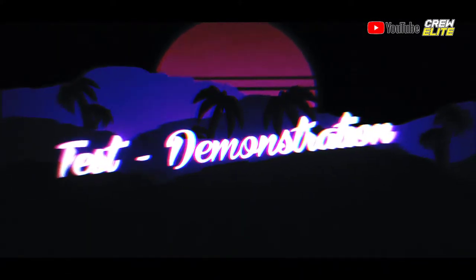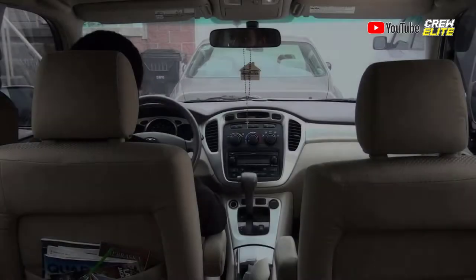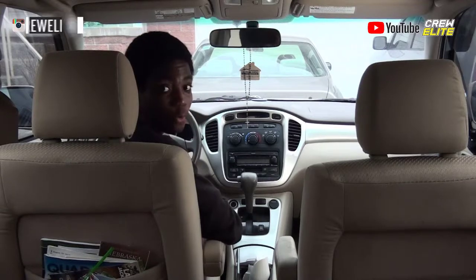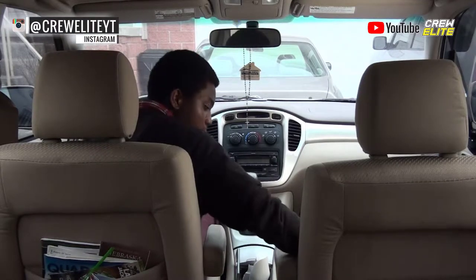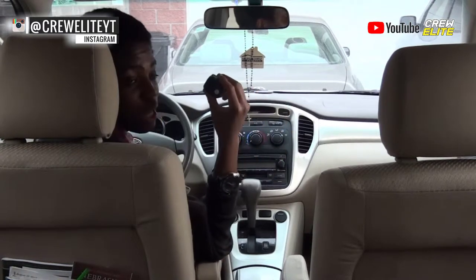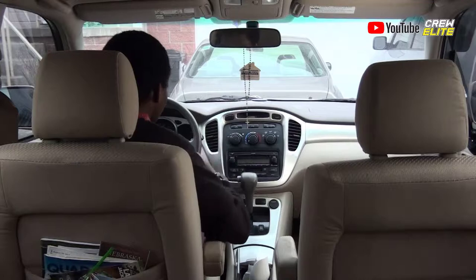Now we're going to move on to testing out this product. We're actually going to test out this Bluetooth transmitter. Right now we're inside the car. I have the Bluetooth transmitter right here, and we're going to test out its functions, just play around with it a little bit to see how it works. Let's start the car up.